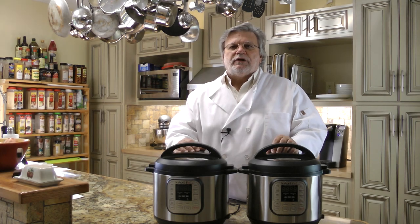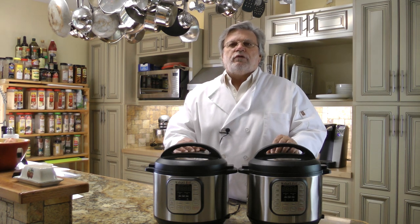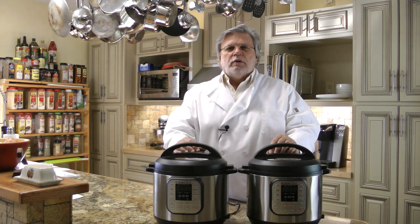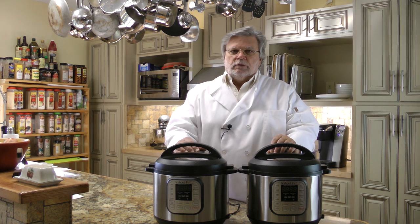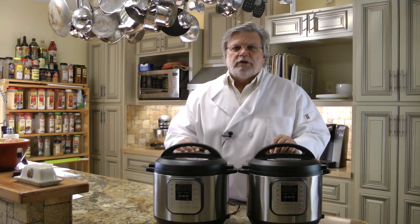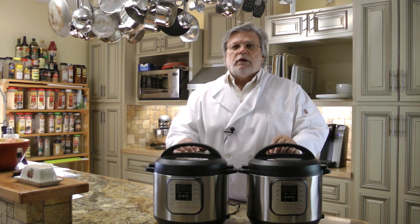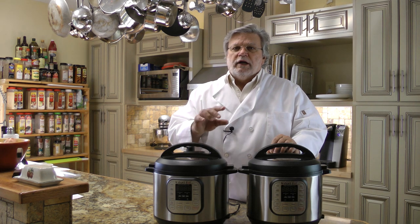Hi folks, it's Mike with GetMyTips.com. The odds are you've been searching for a pressure cooker fried chicken recipe. Maybe you want to do it like they do at Kentucky Fried Chicken, where they use a chicken fryer to broast their chicken. Well, we've been working on a Kentucky Fried Chicken recipe and we thought, hey, we've got electric pressure cookers — let's give it a shot. We're going to show you how that turned out right after this.